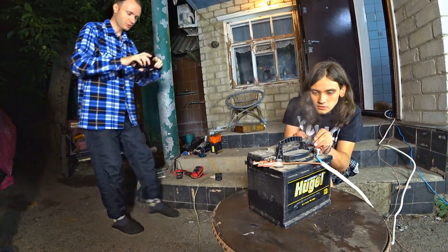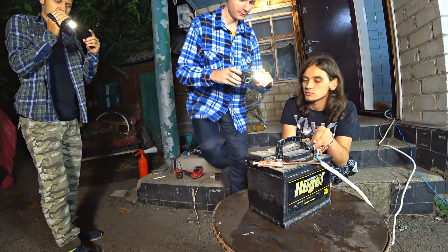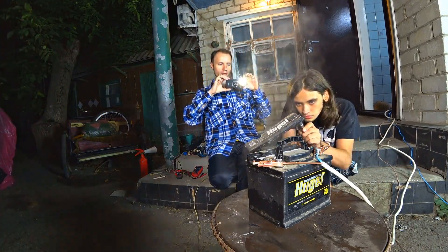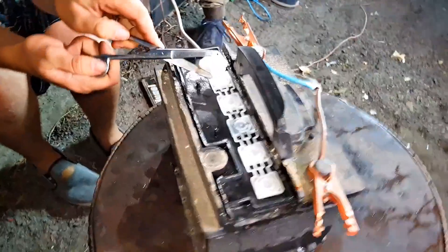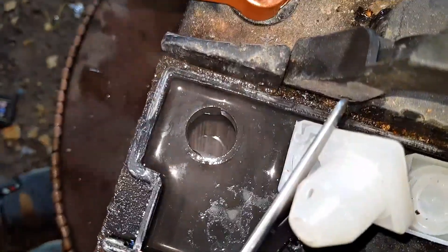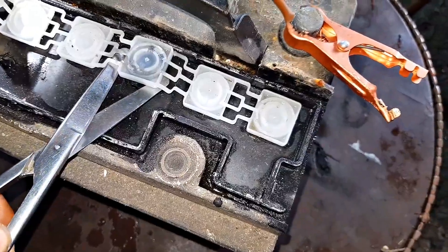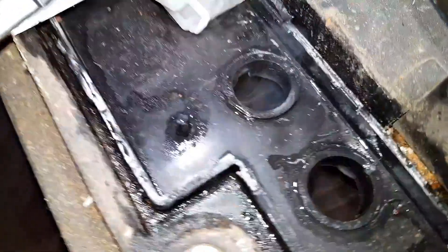Look what I found — so interesting. Those are plugs. The electrolyte is normal. Boiling was most likely in the cell that is dead. There is no electrolyte in this one — the plates are melted. Here's how you can find a non-working cell.